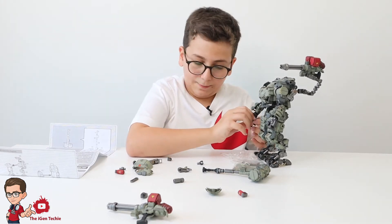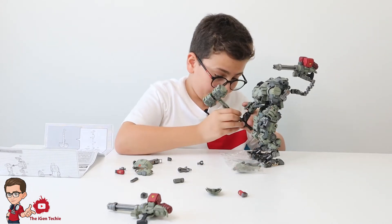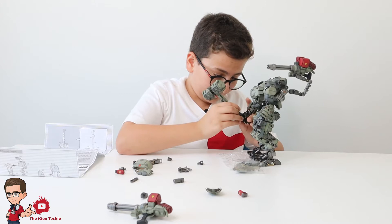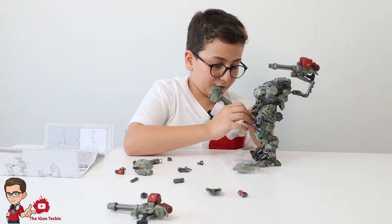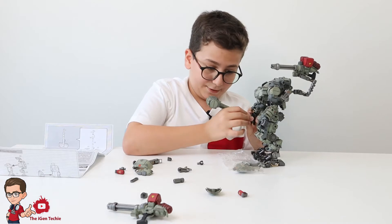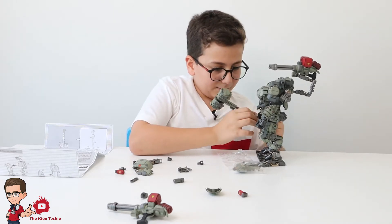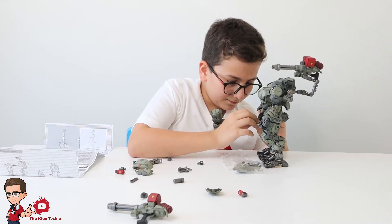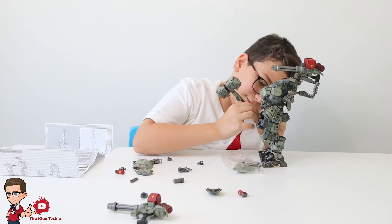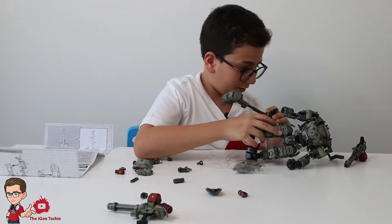I'll also show you the soldier that comes with him — I called him a pilot before because I went too deep into Titanfall. Sad news: Titanfall 1 is no longer being supported and is going to be pulled from store shelves permanently, and the servers are being shut down. That's sad, but luckily I've played Titanfall 2.